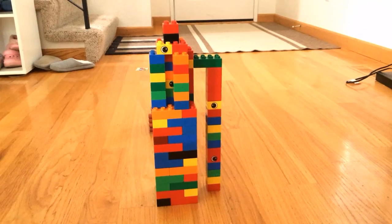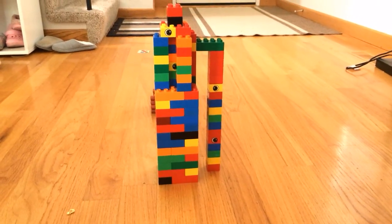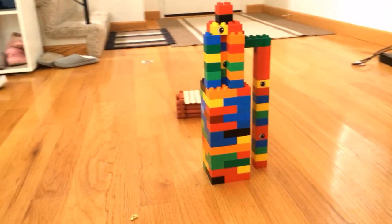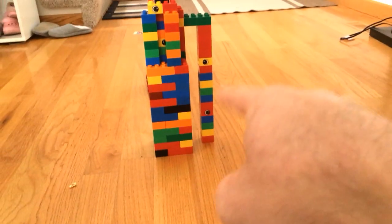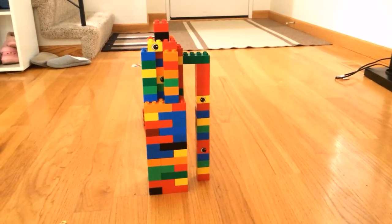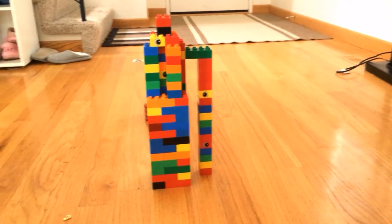Starting the day, we're gonna do a proper video. This is the Lego rocket and there's a launch pad behind here. That thing on the side is the elevator to get up to inside the rocket, to the controllers. When we launch, it falls away.